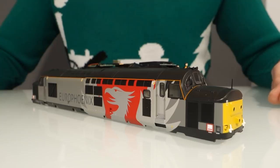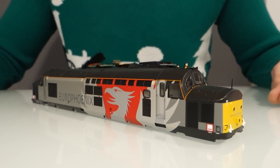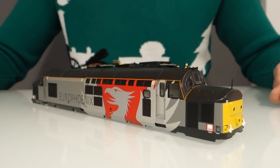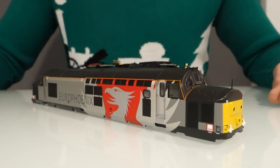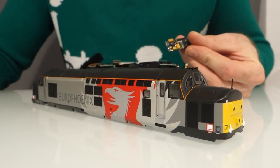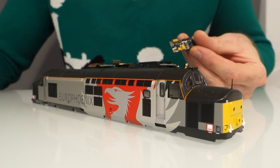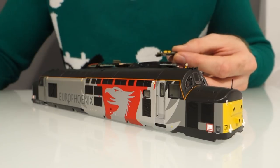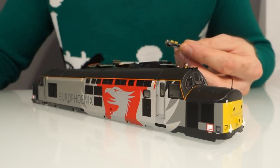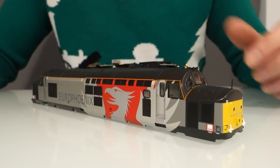There are so many videos already talking about all the features and demonstrating the sound, so I'm not going to get too into that. I'm just going to show you some of the upgrades that I've made to mine — upgrades that people could do at home. I've upgraded the speaker and I've also upgraded my sound decoder to a Legoman B4 one.